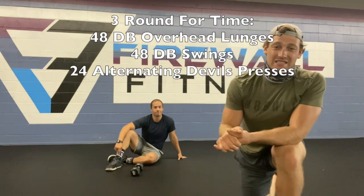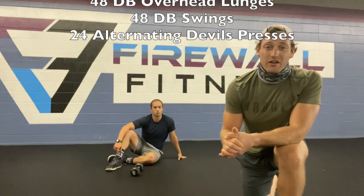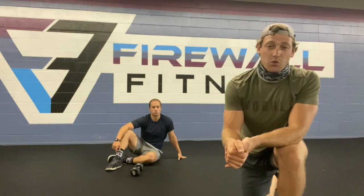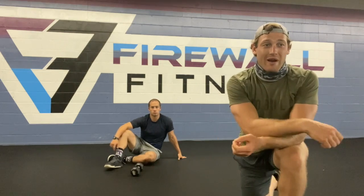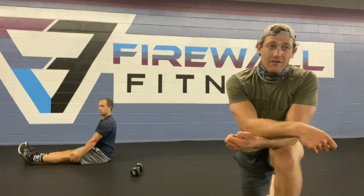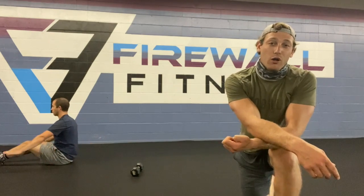What you got for a cap here is 27 minutes, and the work you're going to be doing, we want to see done in under 23 minutes. So what you've got to get done for these three rounds is 48 dumbbell overhead lunges, then 48 dumbbell swings, and then 24 alternating devil's presses.